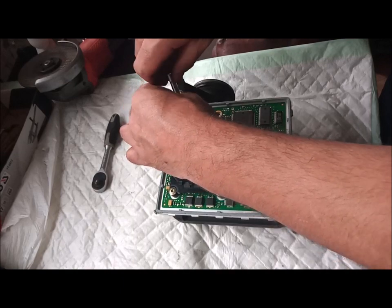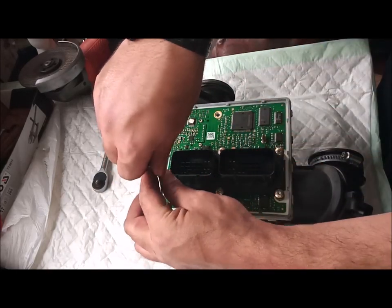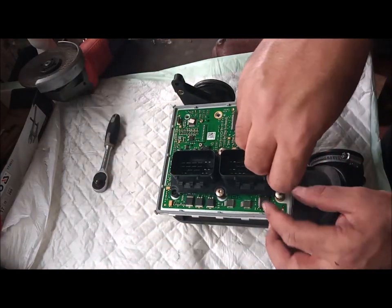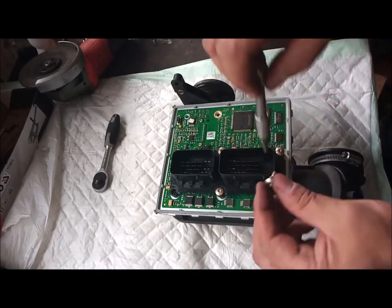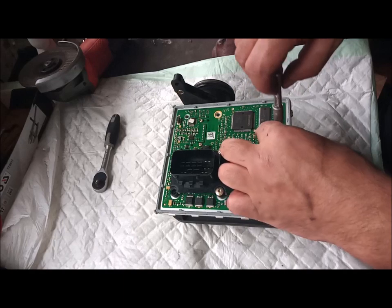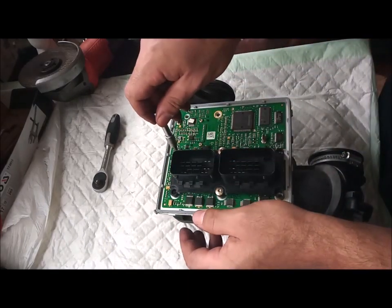Try not to introduce any dust — keep everything as clean as possible. I remove the screws in a star shape to reduce the tension on the motherboard itself, and then I can remove the screws easily. Also try not to lose the gasket here, and make sure you don't ruin it, because you're going to install it back.